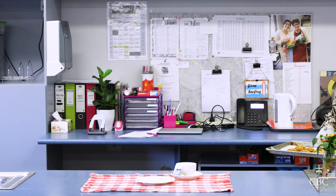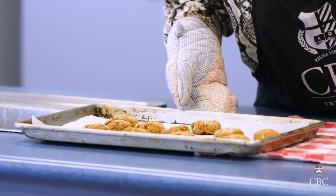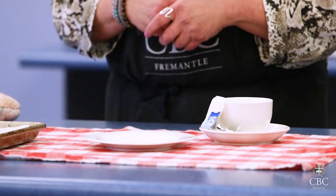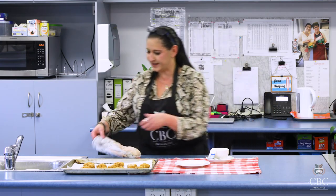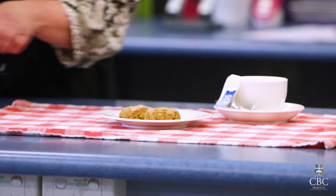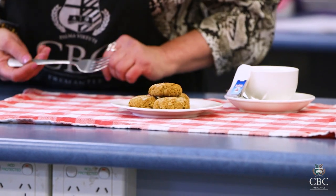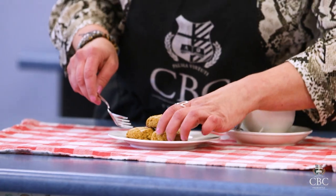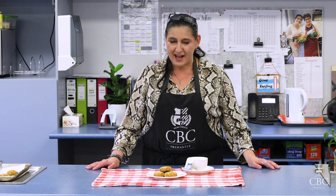Our Anzac biscuits are ready to go and that was just 15 minutes. I thought we'd set it up as if you're giving someone at home a little treat — a cup of tea with some Anzac biscuits. Seriously, if you want to be the favourite in the family, offer something like this. You'll be so appreciated. I'm appreciating right now the smell coming from these Anzac biscuits. Have a go at them, send us a video or photo of what you've done — I'd love to see them. Good luck and we'll see you soon. Ciao.